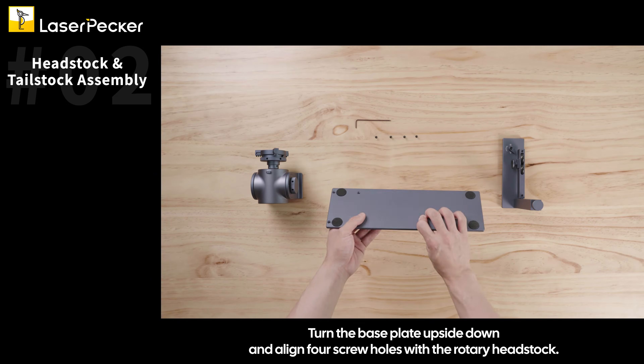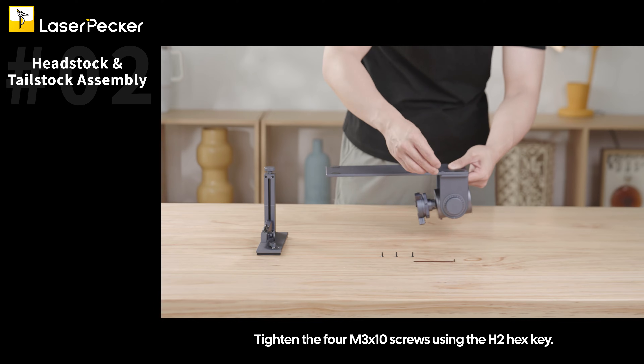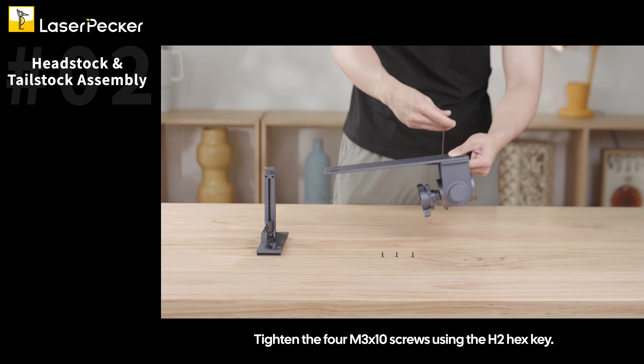Turn the base plate upside down and align the four screw holes with the rotary headstock. Tighten the four M3x10 screws using the H2 hex key.